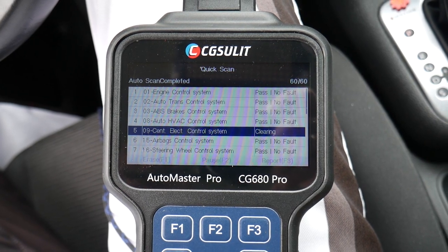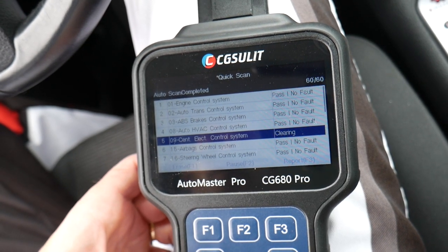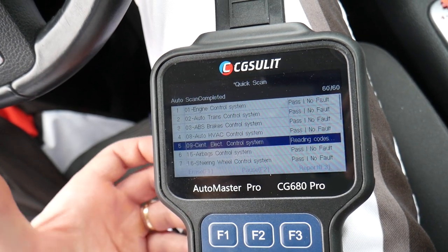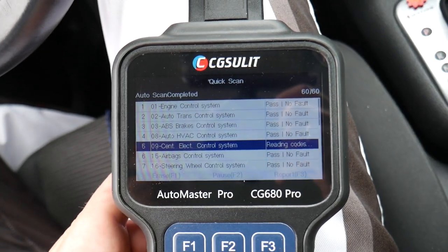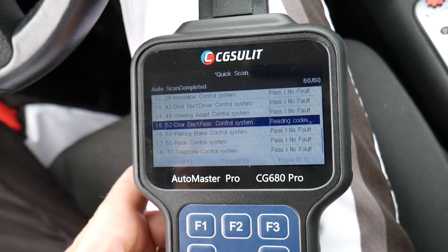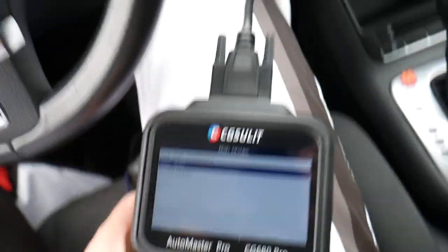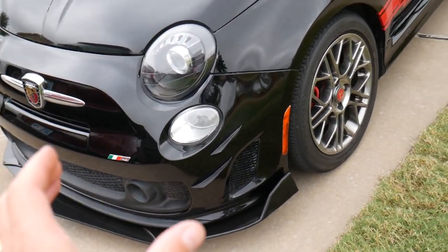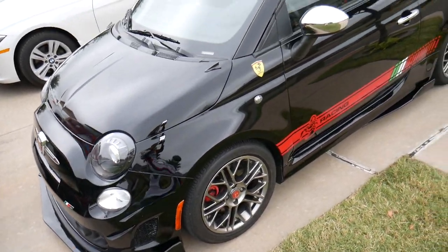It's erasing all the systems in that Volkswagen and making sure there are no remaining fault codes. Now let's show how it works on a Fiat as well — exactly the same process. This Fiat probably has airbag codes because we have an intermittent airbag light turning on and off. It seems like when you hit a bump the airbag light comes on — there's a loose connection somewhere — so we'll see what the scanner tells us. That's the last code clearing now, and we're ready to move on.